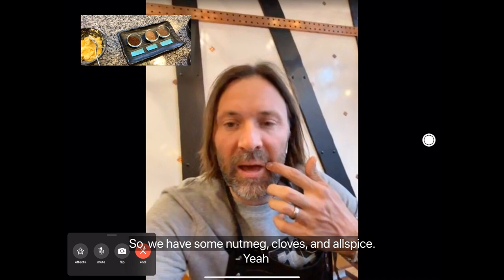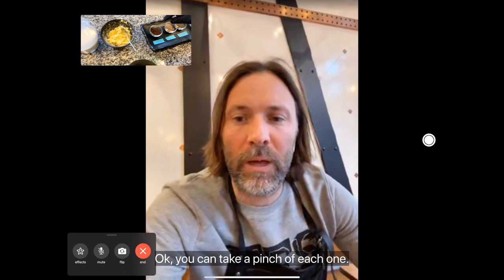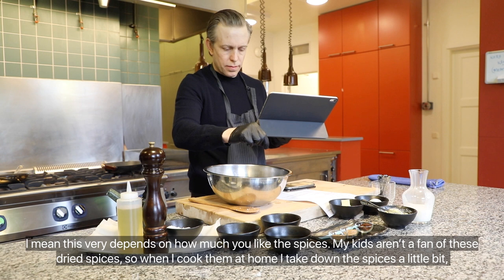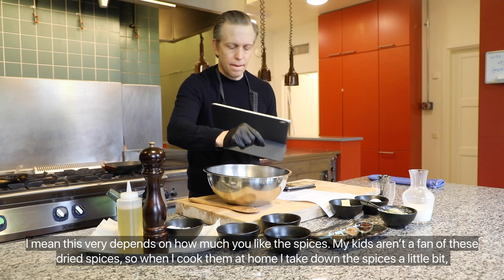So we have nutmeg, cloves, and allspice. You can take a pinch of each one. It really depends on how much you like the spices — my kids aren't big fans of these dried spices, so when I cook at home I take the spice down a little bit. But in the restaurant I use quite a lot. It's very up to you.